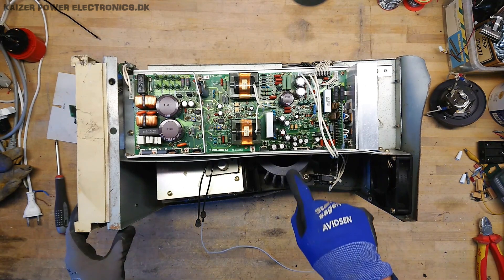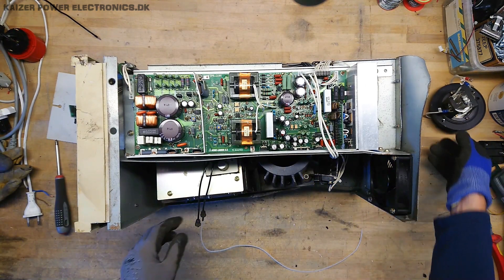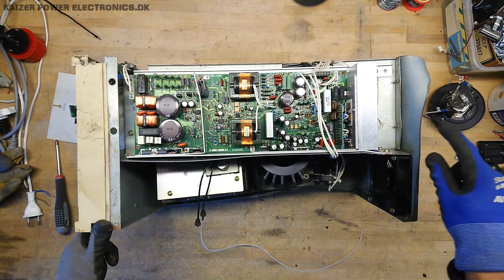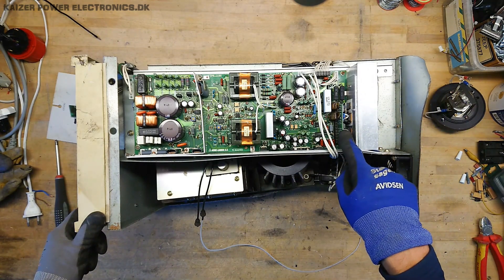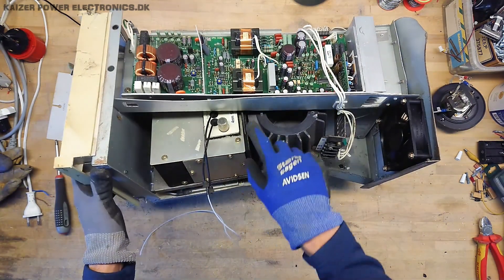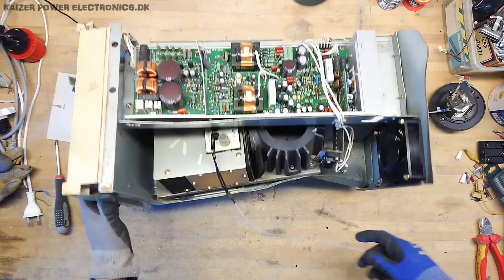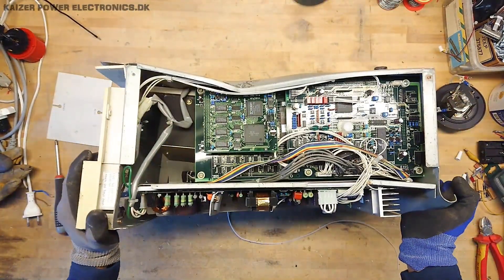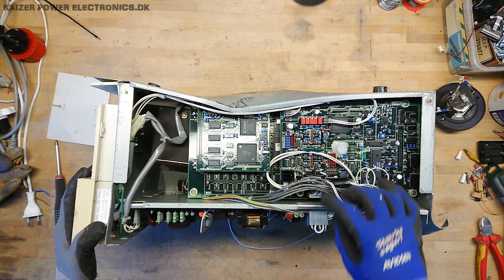There seems to be some kind of light chamber down here where the lamp would be mounted. We have a dual power supply, some heat sinking at the back — probably some driver boards. This looks like the analysis chamber, as we have the inlets and outlets for the liquids. Over on the side we have all the control electronics.